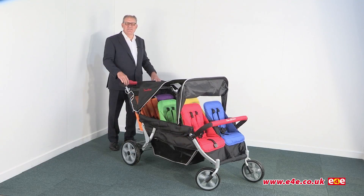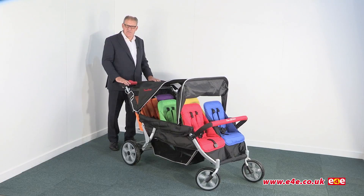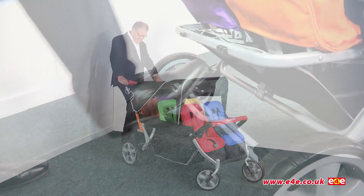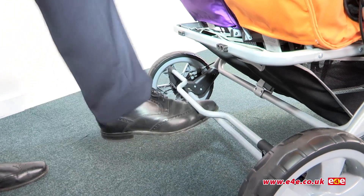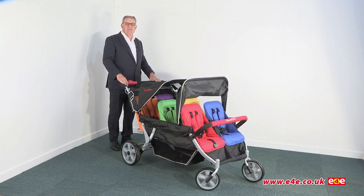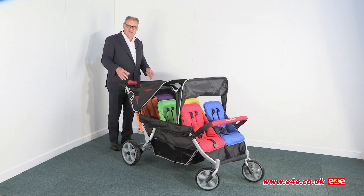Now let's take a look at some of the safety features on this stroller. The first thing is the braking system — there are two braking systems. There's a foot brake which is simply applied like that and released like that. It's important to always use the parking brake when loading and unloading children.